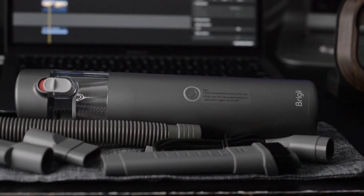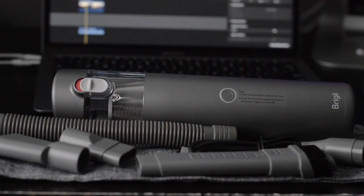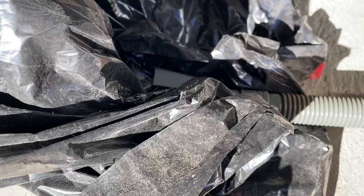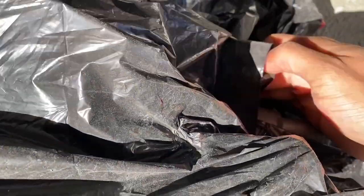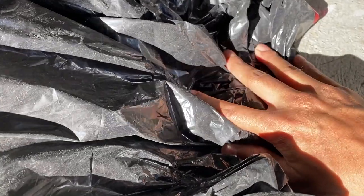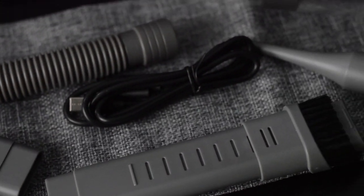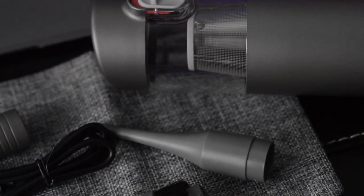First of all, it's a handheld vacuum. There are a lot of mini vacuums out there on Amazon, and you can clean your car with them with high suction — that's all cool. But this one's a bit more interesting. I could probably go camping with this device because it's also a hand pump, so if you need to push air into something or take air out of something, you can use this device to do that.